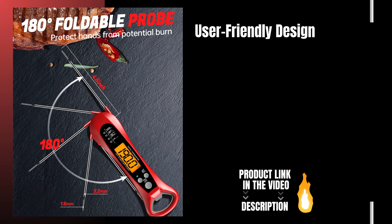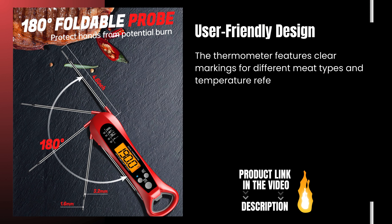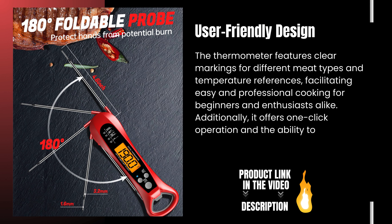User-Friendly Design: The thermometer features clear markings for different meat types and temperature references, facilitating easy and professional cooking for beginners and enthusiasts alike. Additionally, it offers one-click operation and the ability to switch between Celsius and Fahrenheit.